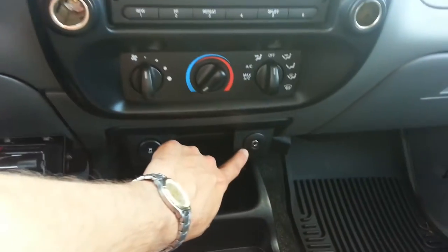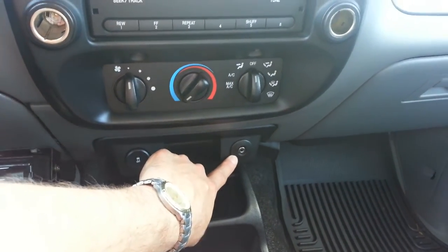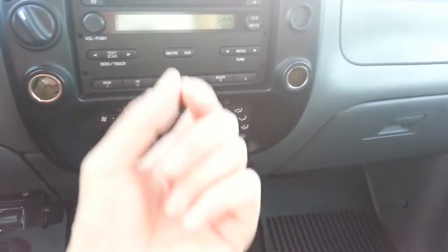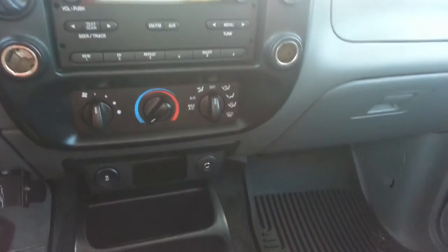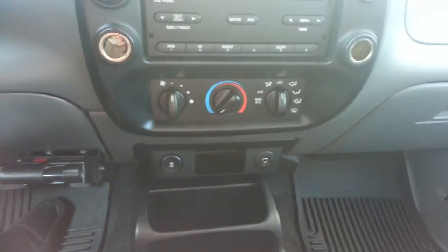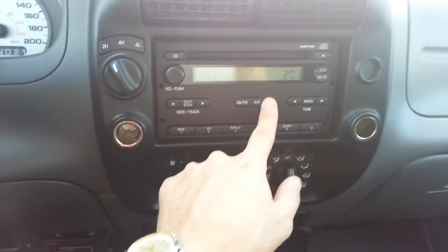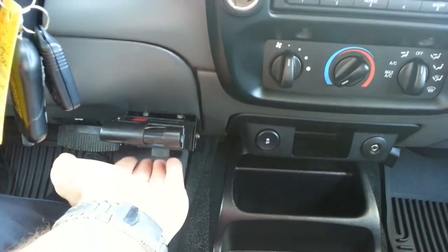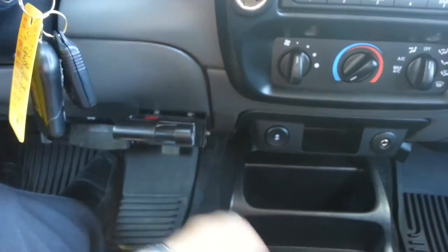You have a mini jack line-in for MP3 players — basically a headphone jack, a male-to-male connection. Plug the headphone jack from your MP3 player or device into the other end here, click auxiliary, and away you go. Traction control on/off is here as well, and here's your trailer brake controller that's been installed.